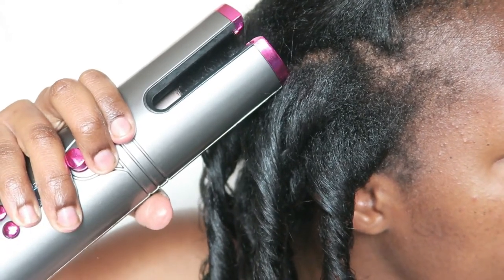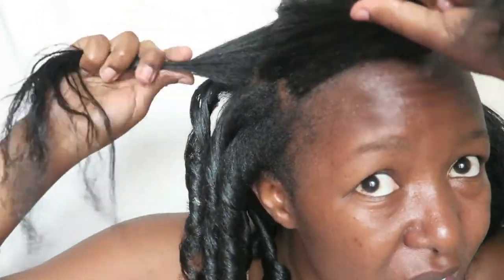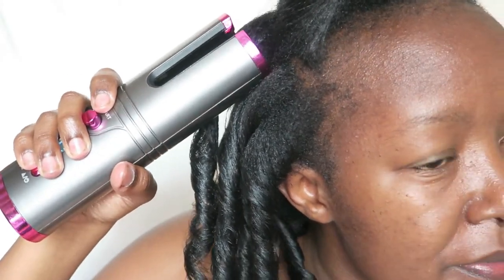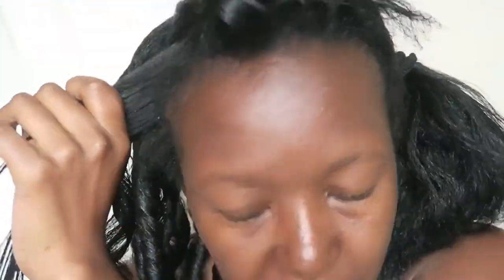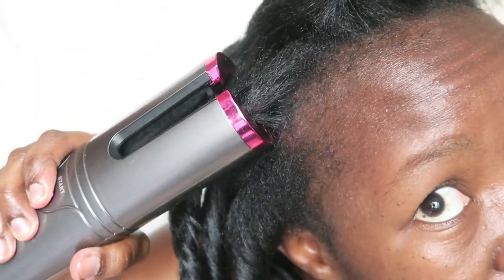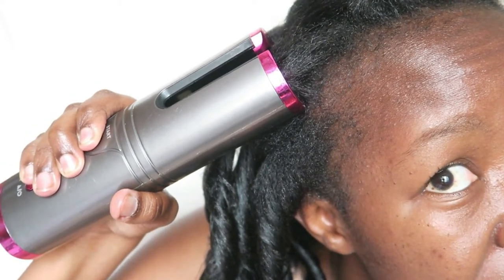Just a few things to point out: when you purchase this device, before you use it, make sure you fully charge it — it takes around five hours or more to charge. Make sure the device doesn't come in contact with water. As you're curling, make sure the opening of the barrel is facing away from your face. And please make sure you detangle the hair before using the device — as you can see, I didn't have any issues because I made sure to detangle it first.